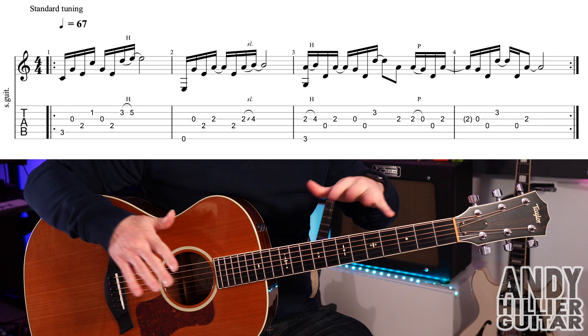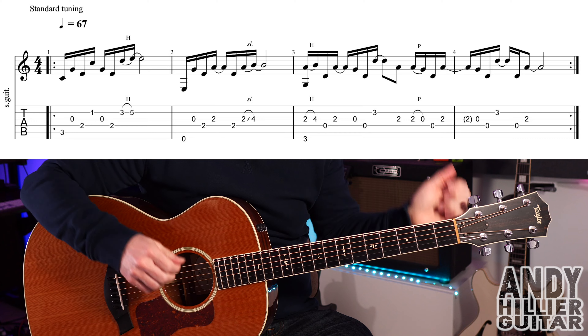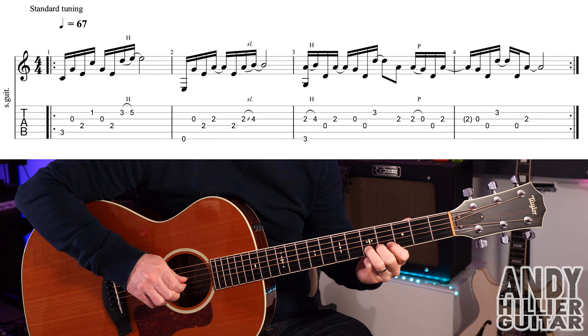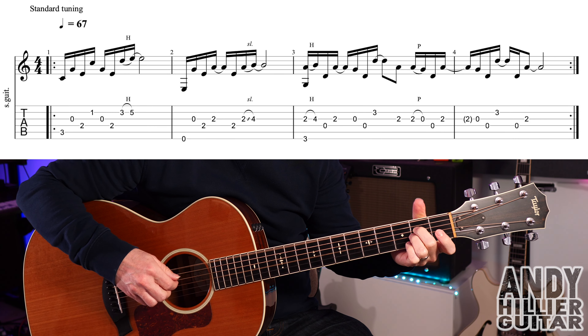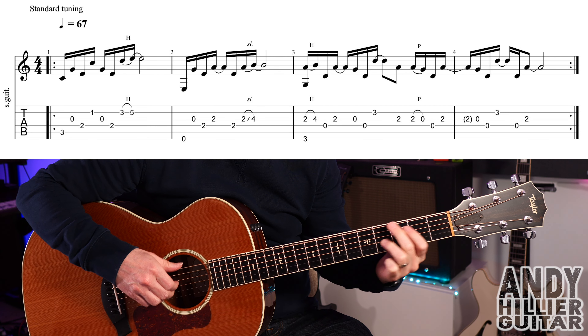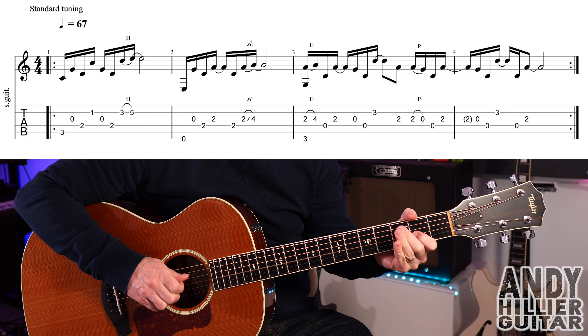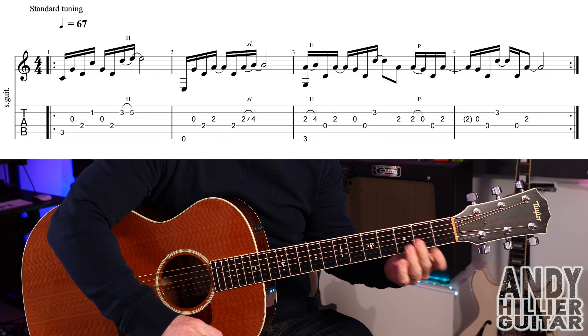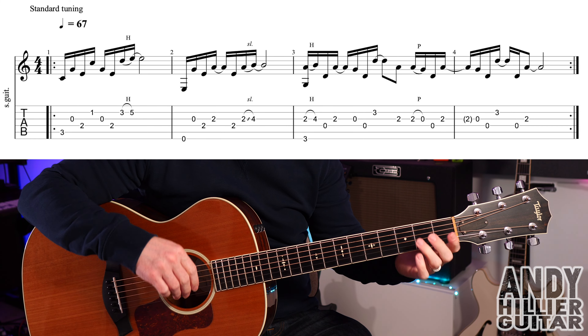My guitar is in standard tuning. The intro and verse sounds like this. This is probably the hardest bit to play because we're doing a bit of finger picking, but it's not too bad.